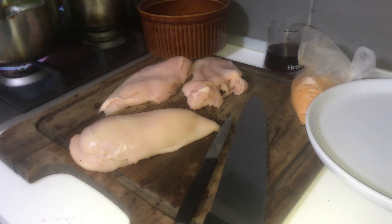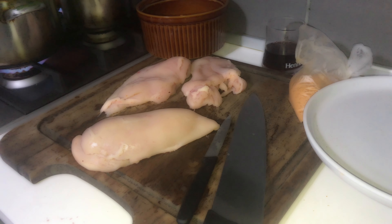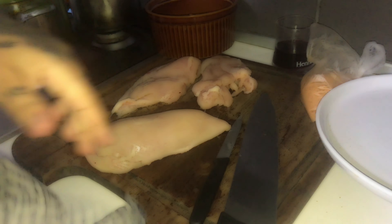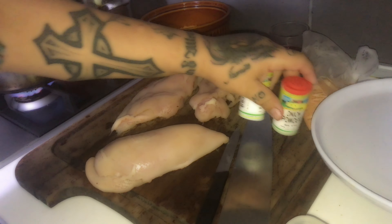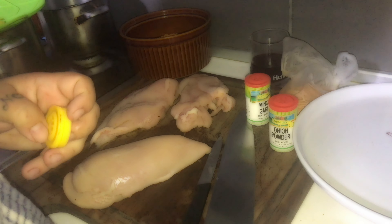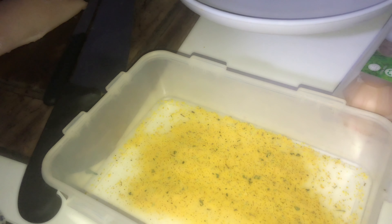We're going to switch off and put our oil. Here we're going to put our herbs — some lemon and herbs, chicken seasoning. We're going to put minced garlic. Remember, I'm doing three breasts, that's why I'm putting a whole lot.